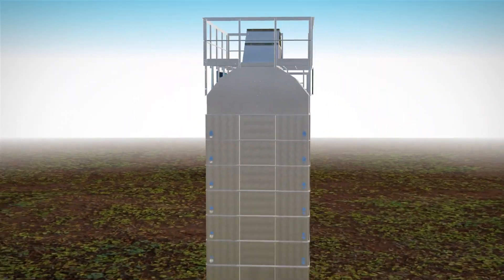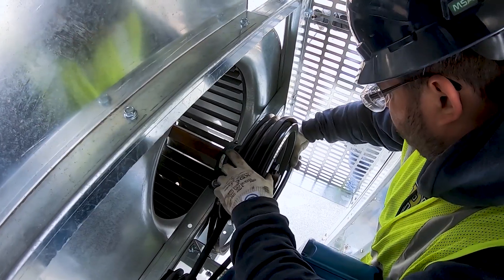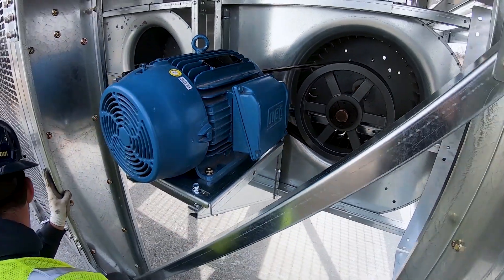Annual maintenance and preventative maintenance are relatively straightforward as well on these models. Everything's at ground level — you can just grease a few bearings, check some belts, spin everything up, and you're good to go for the next year.